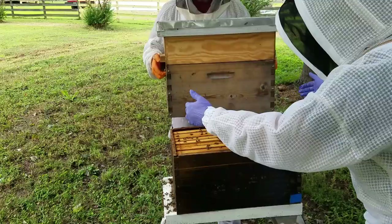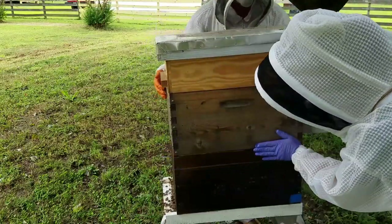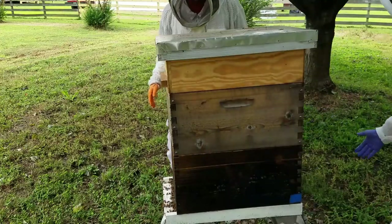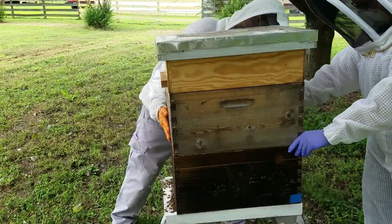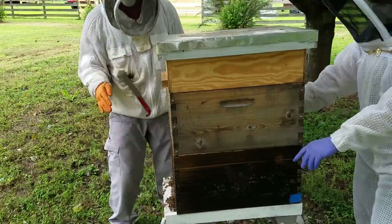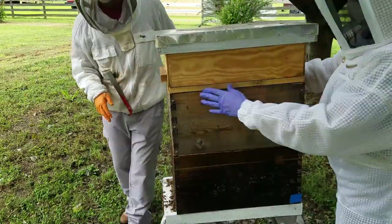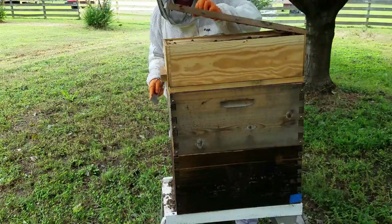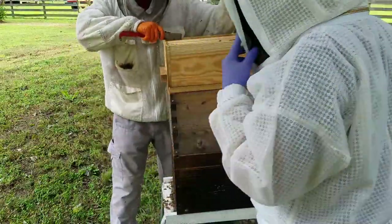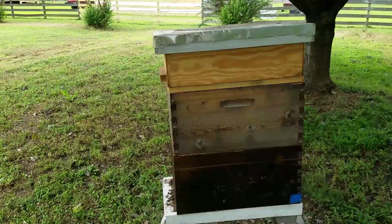As a reminder, please don't place the strips in line with the frames — they're supposed to be perpendicular. But look how quick this is: I just lift up the hive, throw the strip in, and go ahead and add the shim with the front entrance so the bees have a little bit more ventilation. They can ventilate out the bottom and right up under the super.